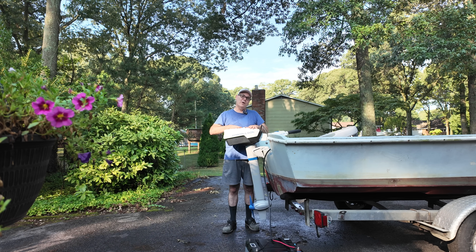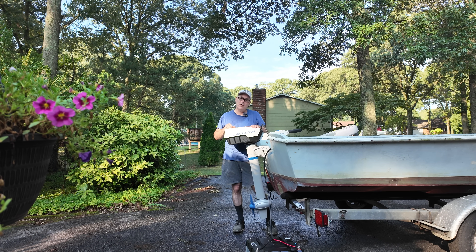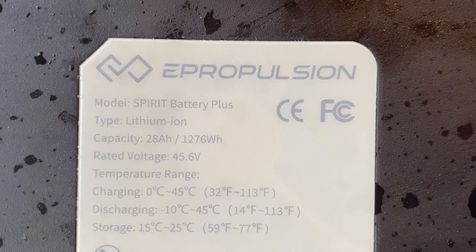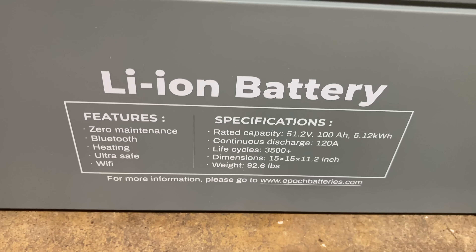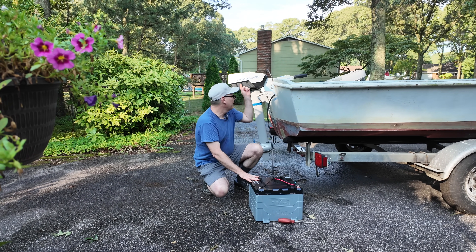If I wanted to increase the range of my electric outboard motor and have much more runtime, I could get a second battery. The proprietary battery is 28 amp hours. But for just a little bit more, I could get the Epoch battery at 100 amp hours, which should allow me to go a whole lot farther than one of those.